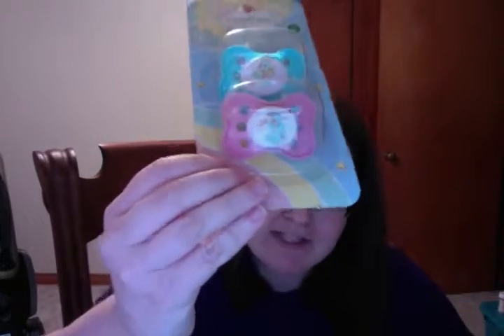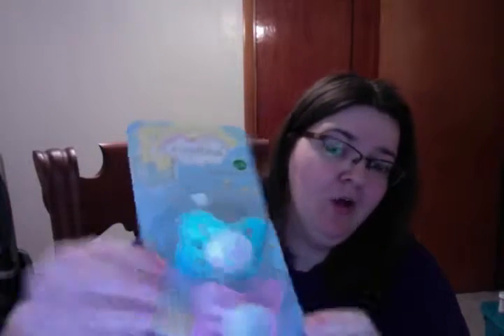My first two here are Care Bear ones that I got at the Dollar Tree a while ago. The reason I picked them up is because the top one is Wish Bear — I don't know if you can see them very well — but Wish Bear is my favorite Care Bear so I had to pick them up, and they're two for a dollar, which is pretty cheap.